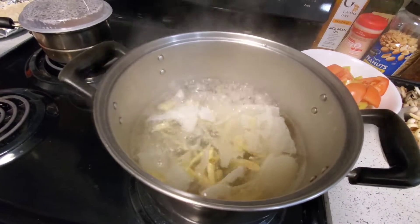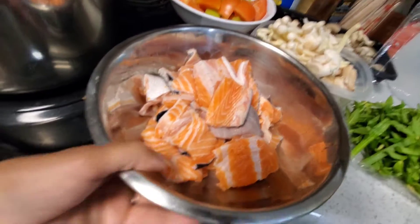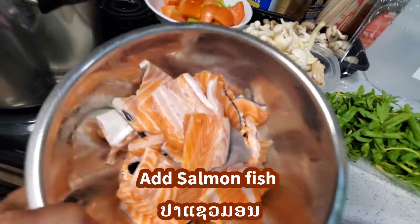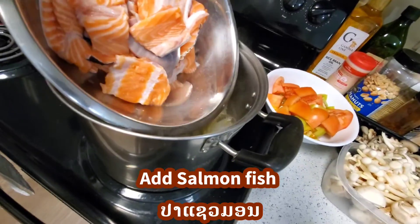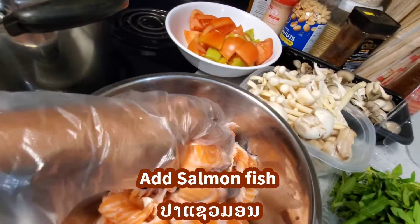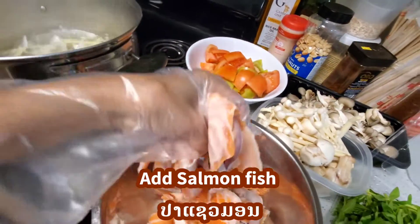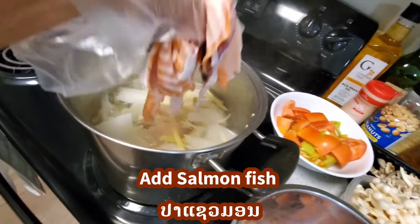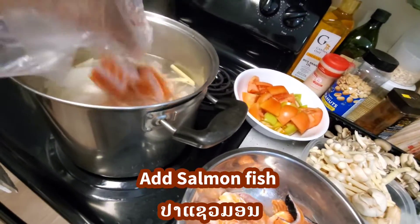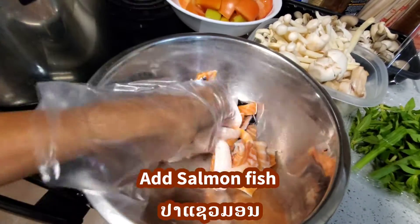My soup is boiling right now, so I'm going to go ahead and add the salmon fish. I have all the salmon fish right here. I don't like a lot of meat — I like the fat connected to the bone. This is the best part, guys. I love bony fish and all the fat right here — I love this.